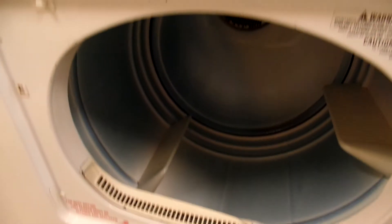Here's the other side. As you can tell, standard size washer, and a pretty big size for the dryer.